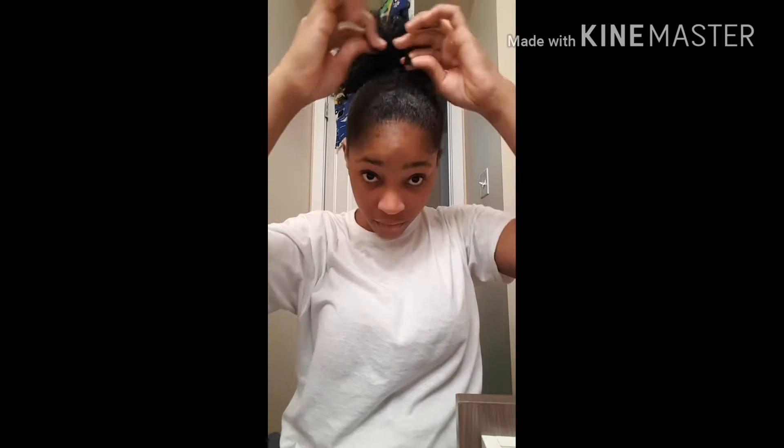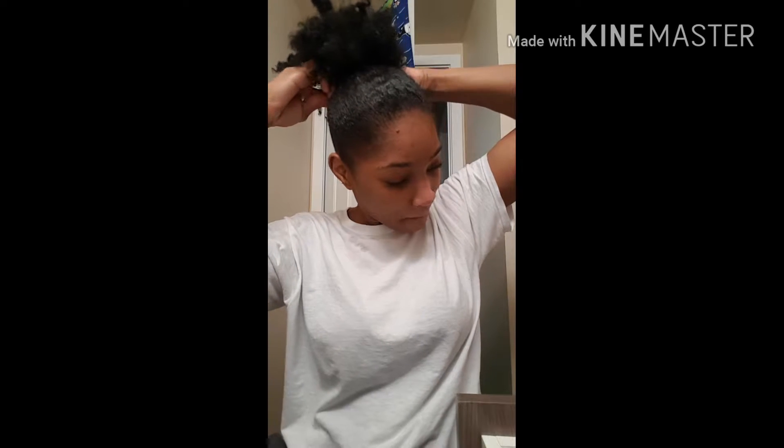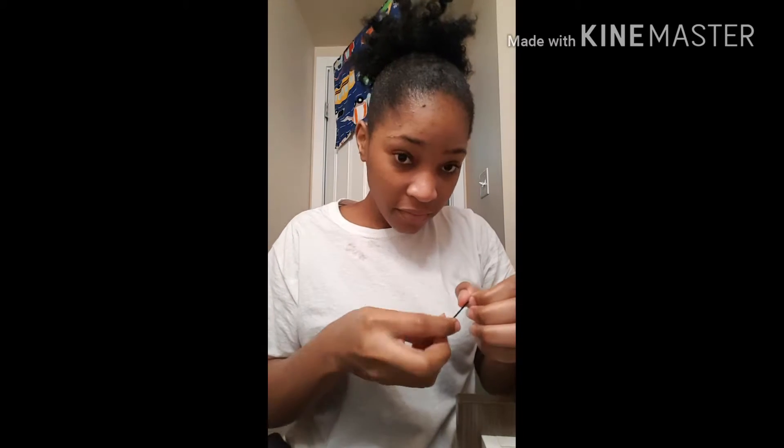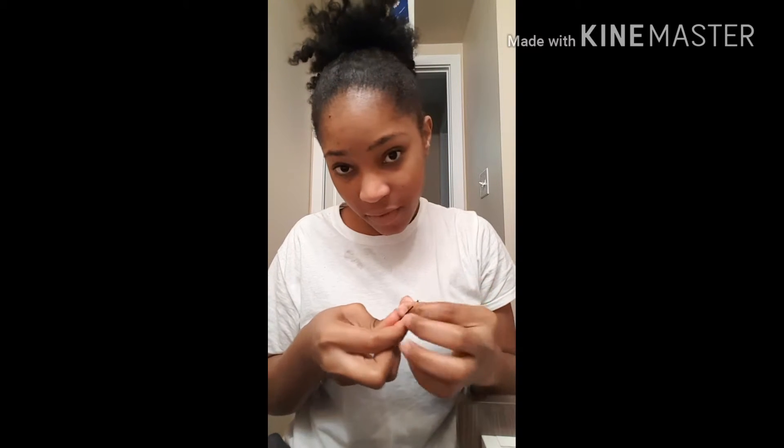Now I'm using my satin ribbon to wrap my hair and secure it, and after that I'm going to take the ends and secure them with bobby pins — as you'll see me doing now. Securing them with bobby pins — sorry, you can see my mouth going, I'm chewing gum!